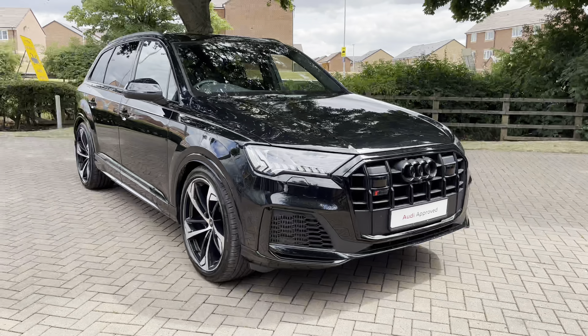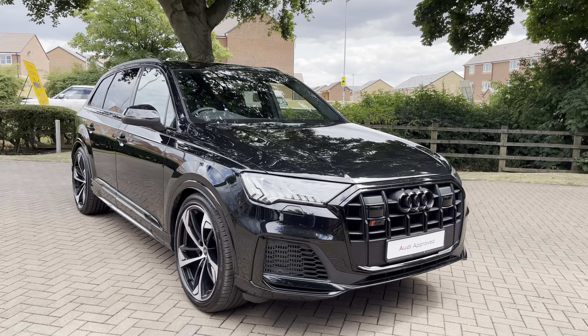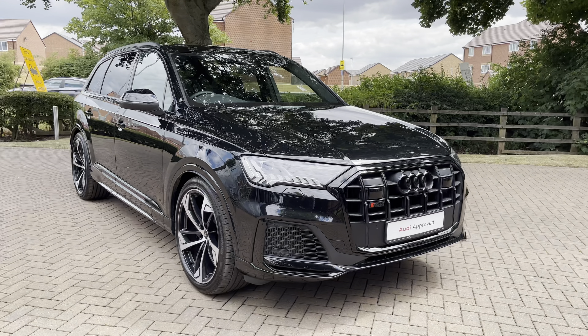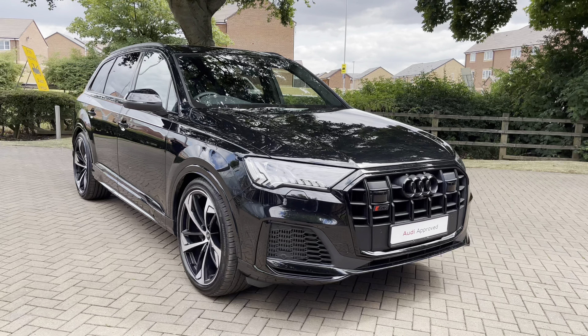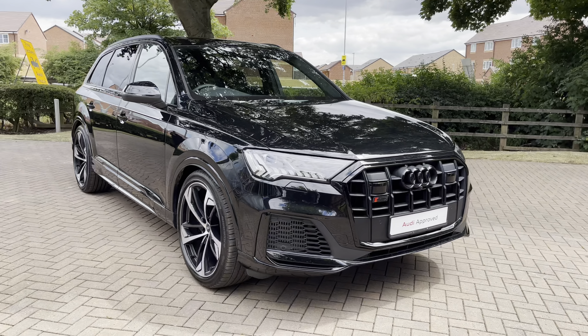With this being the SQ7, you also get the S-Line Nappa leather seats. If you'd like to find out any more about the vehicle, give us a call on 01785 899 417. With this vehicle being approved and used, it comes with a minimum of 12 months warranty and a minimum of 12 months roadside assistance.